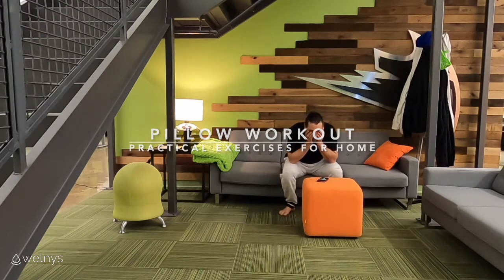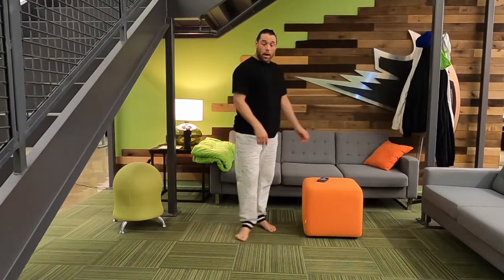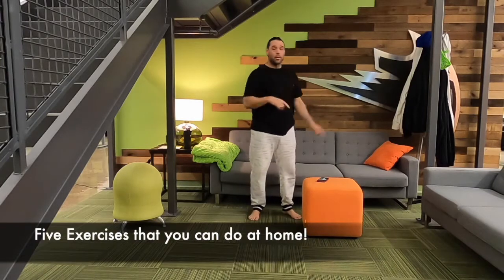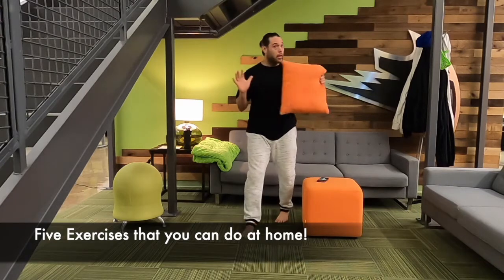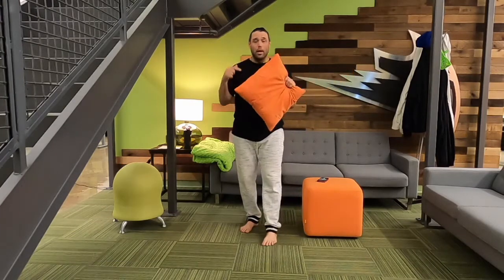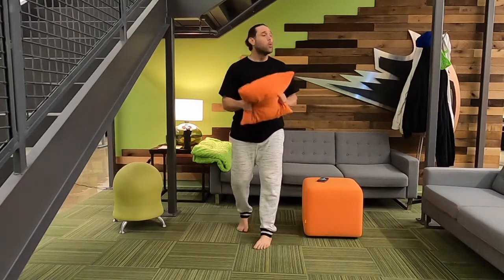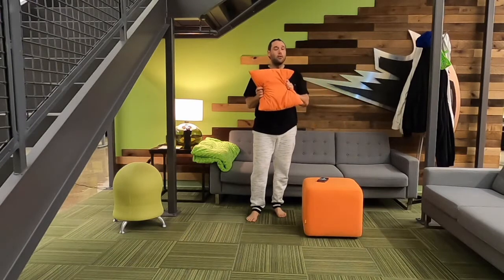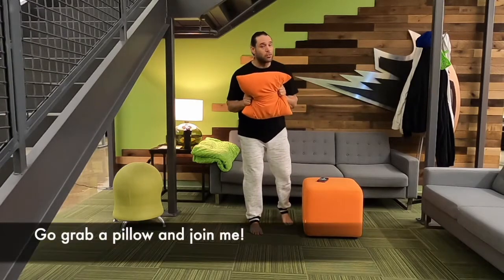All right, so done with this. I need to get up and move. New gym. Hey, this is Sean. I'm going to show you how to workout at home with a pillow. Yes, I said a pillow. It doesn't have to be orange — it can be any color you want. It can be big, small, fluffy, firm. I'm not joking. I'm going to show you five exercises that you can do at home with a pillow, and they are practical. This isn't a joke. Go grab your pillow, come back. I'm going to show you those five exercises.